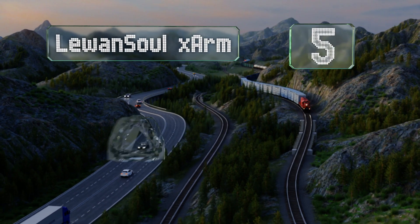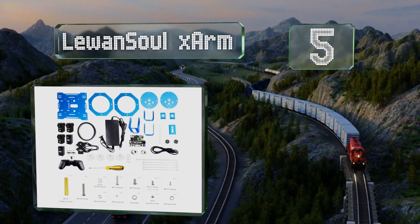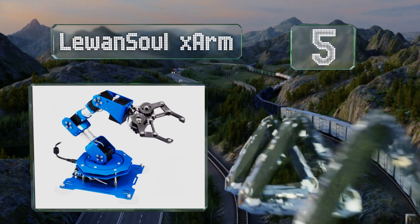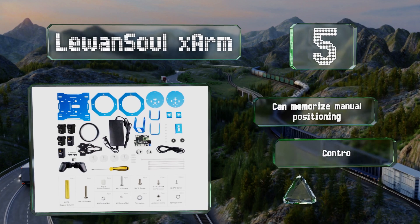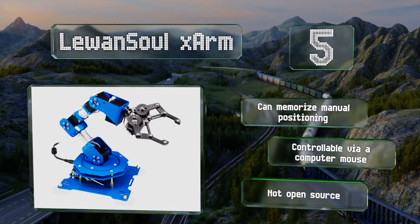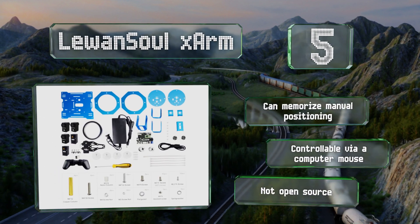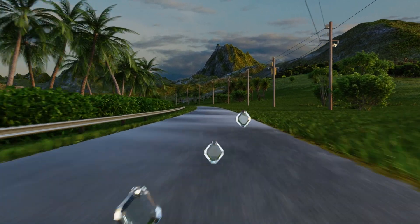At number five, the Luensol X-Arm utilizes serial bus servo motors that provide voltage, temperature, and angle feedback, letting you monitor every aspect. It supports multiple programming methods so you can set it up using your PC or a mobile device. It can memorize manual positioning and is controllable via a computer mouse, but it's not open source.